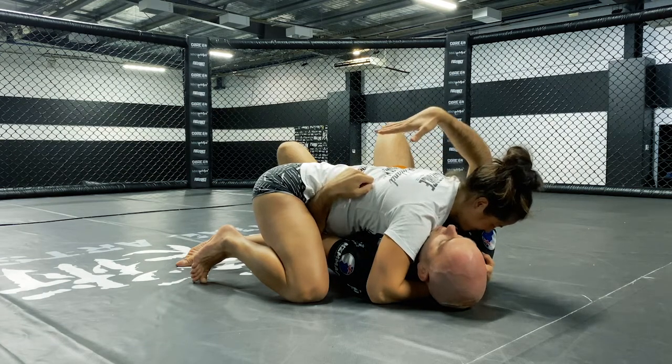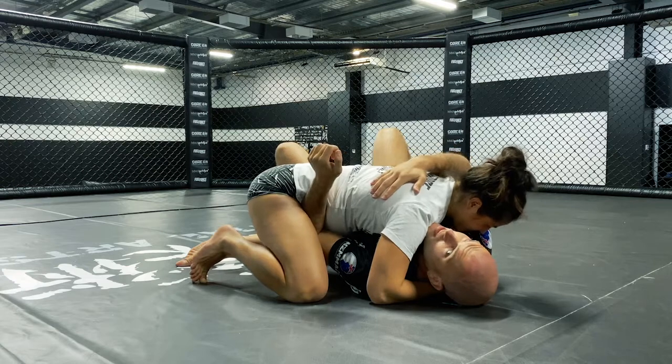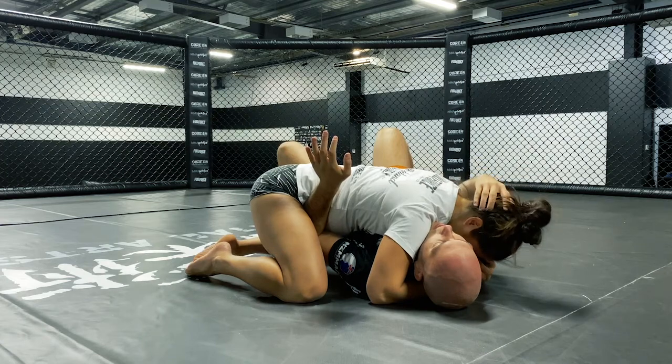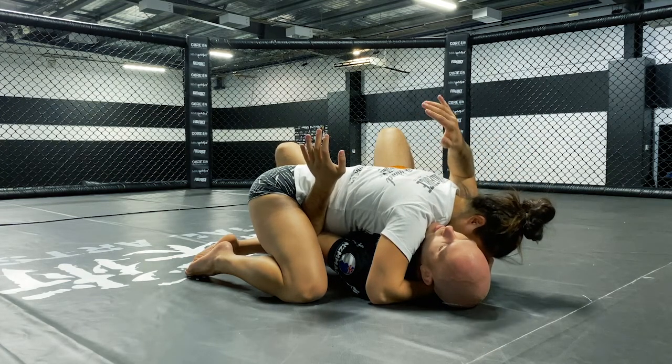My goal is to get her spine to go up like this — holding her head end down and elevating her hips until she's off balance. When you guys are doing this on top, be mindful: keep your head tucked when you're being practiced on, so you don't spike yourself or face plant straight into the mat.